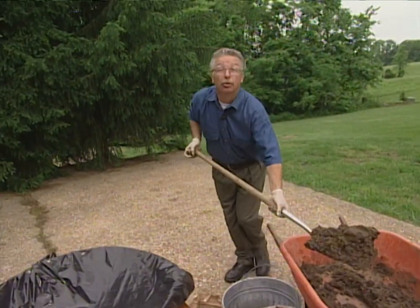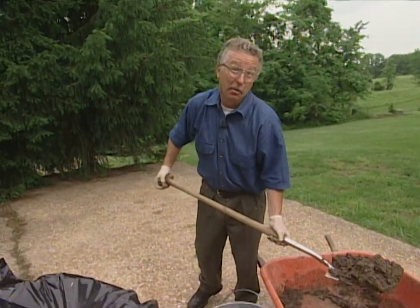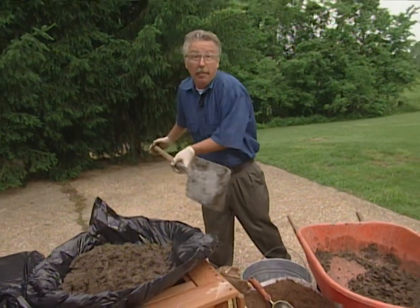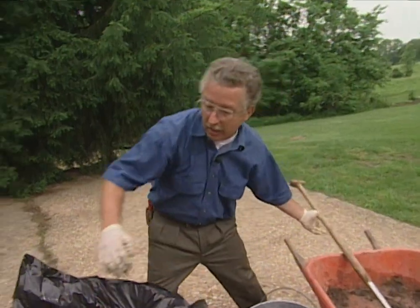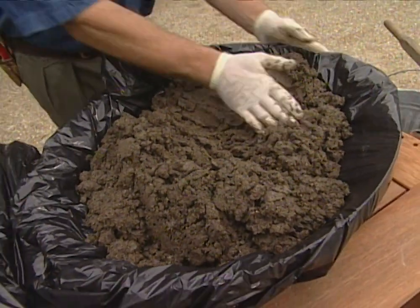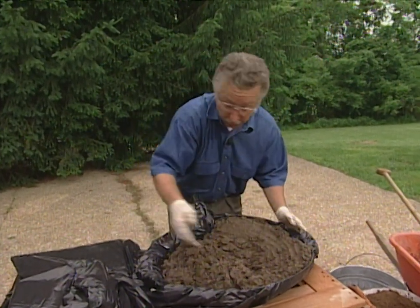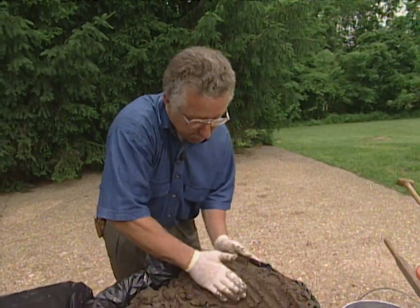By the way, this is a great project to involve the kids with — we're making mud pies that harden up into a useful container. What could be better? What kid would not enjoy making this? I'm having a good time. Once you've got it in the mold, press it around and smooth it out. In this case where we're making a birdbath, we're going to see this inside surface. When we get to making a planter over the box, we'll be seeing the outside surface, so how smooth you make it is up to you.